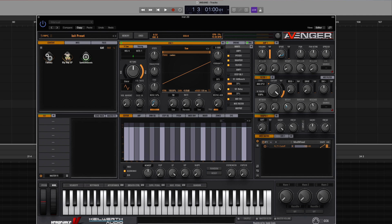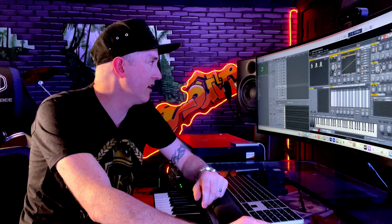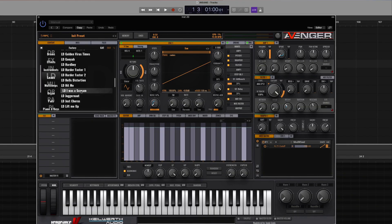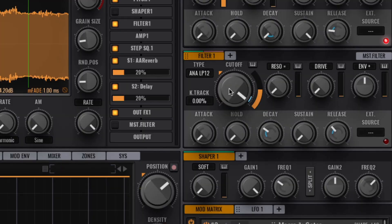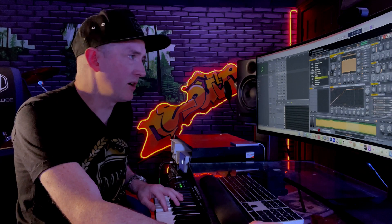I'm going to select a virtual instrument here. I'm going to select the VPS Avenger. You can't go wrong with the VPS Avenger. Now we've got to get a preset here. Click on factory. I'm going to select — I was a scream. I like this sound. I know it already. That's the first thing I'm going to do.